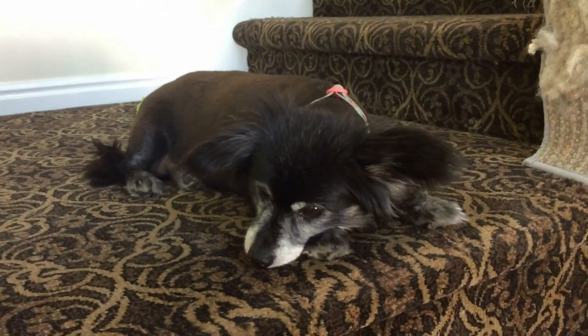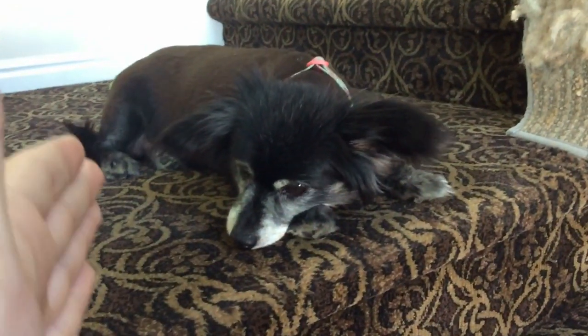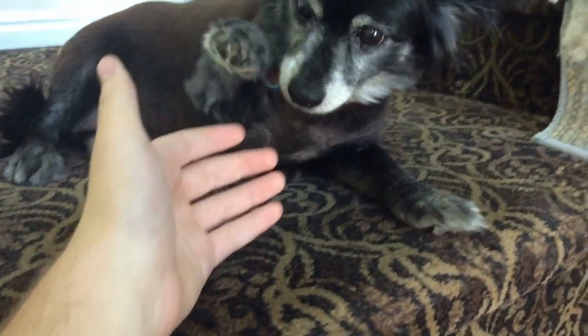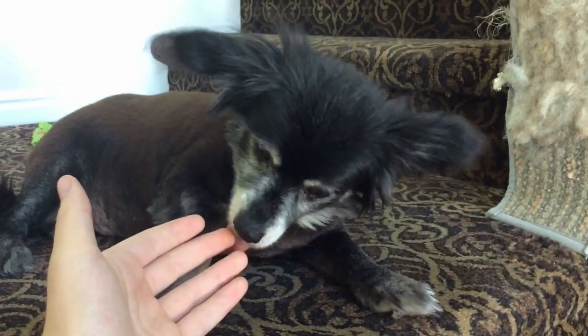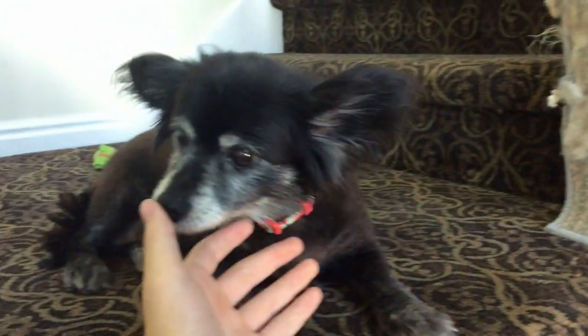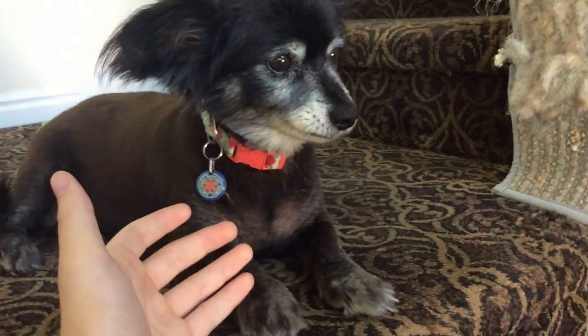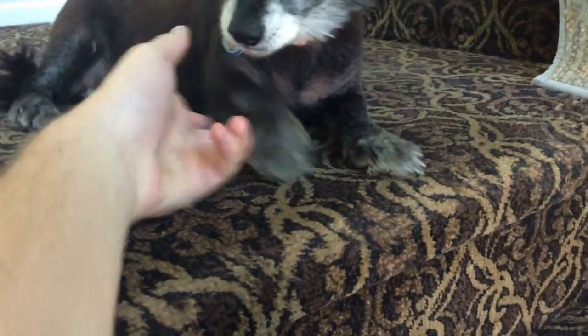Hey YouTube, this is Jimmy in Transit, and today we're reviewing this one-third Pomeranian, one-third Dachshund, and one-third Chihuahua canine. This canine came out in 2006 and had a couple other counterparts that went with it. Not exactly sure because we don't know its counterparts, but this is a very good piece.